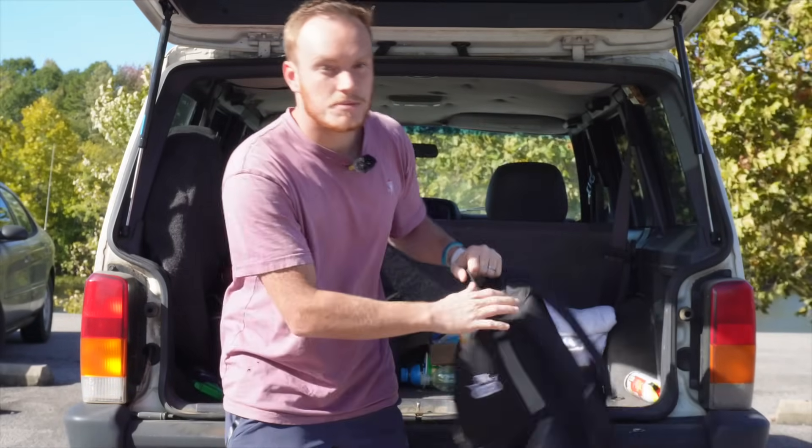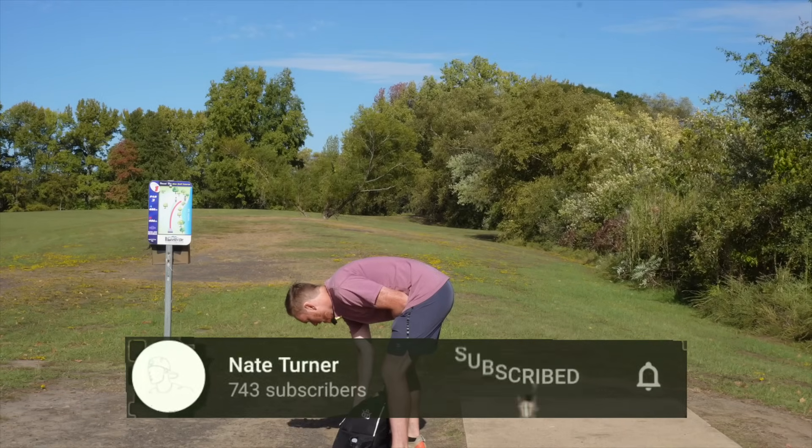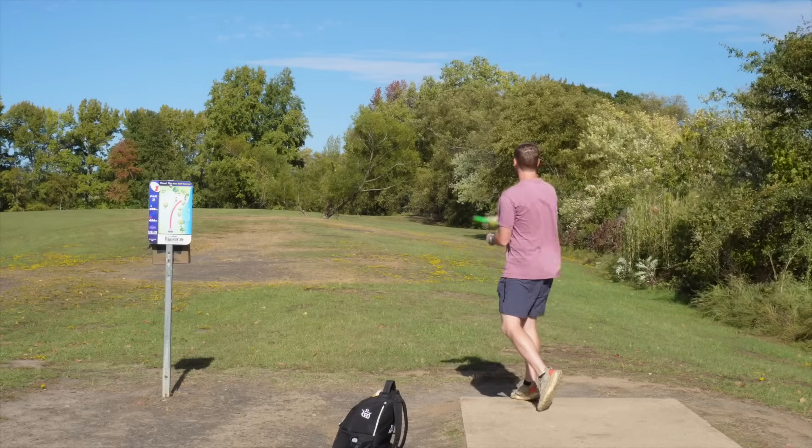Pretty windy day, let's jump right into it. This wind is moving right now. 405 feet, I need a turnover shot. I think FX4 might be the way to go — kind of a tailwind though, so it's gonna make this fly a little bit more stable.